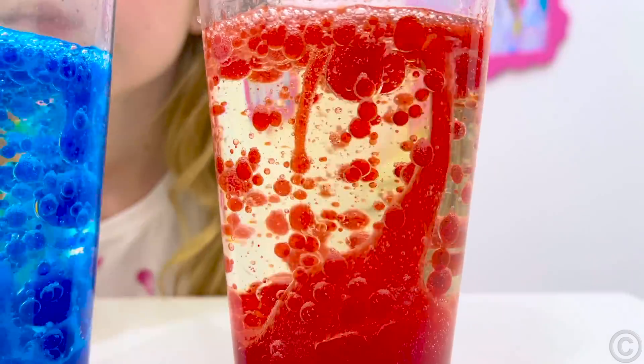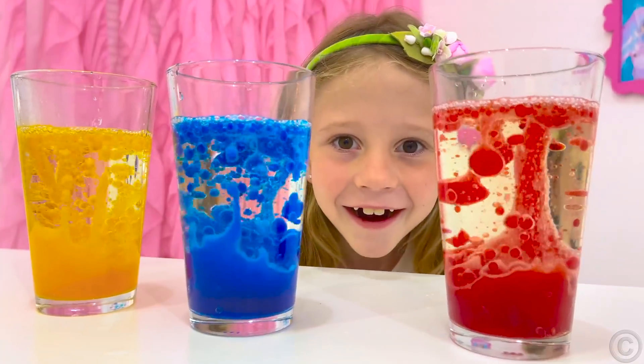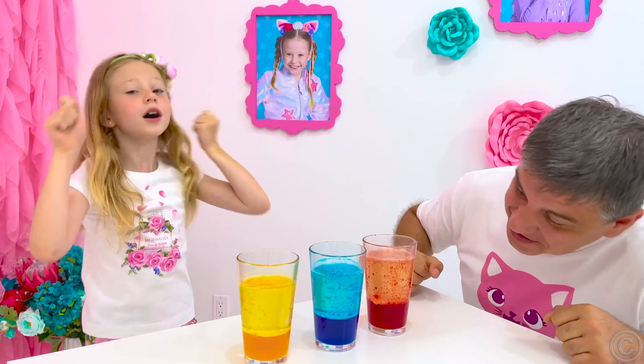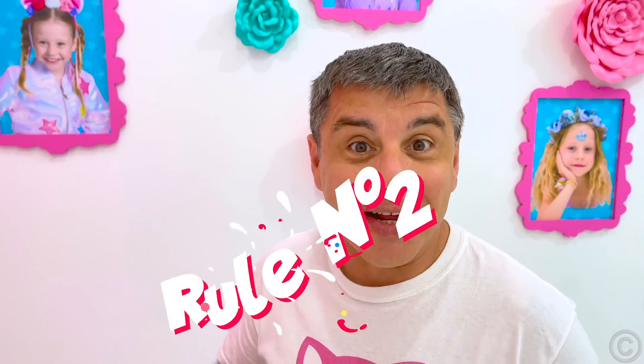Lastly, throw in an effervescent tablet and watch the gassing bubbles rise, lifting water in a lava lamp effect. It's working! Rule number two.